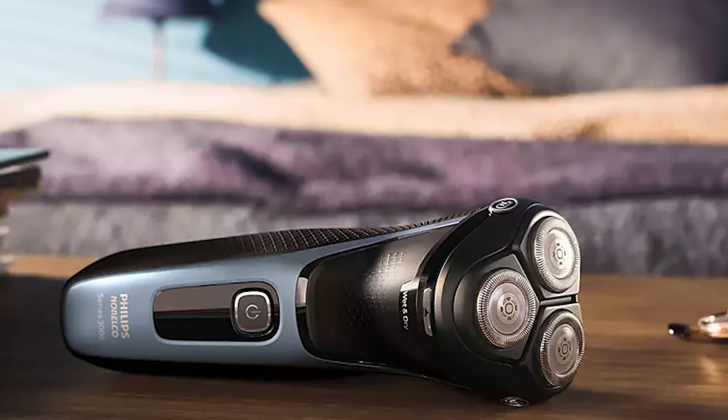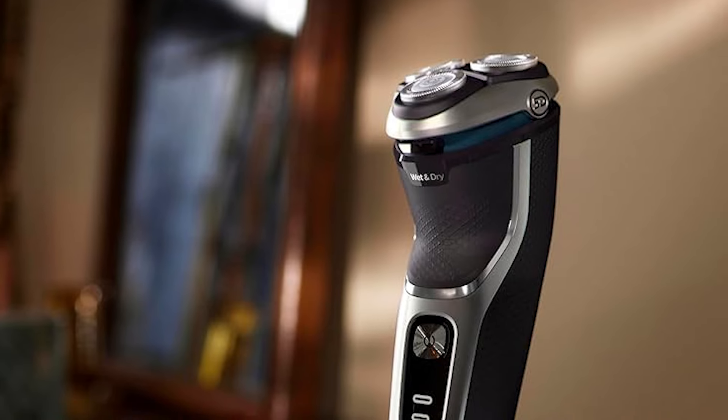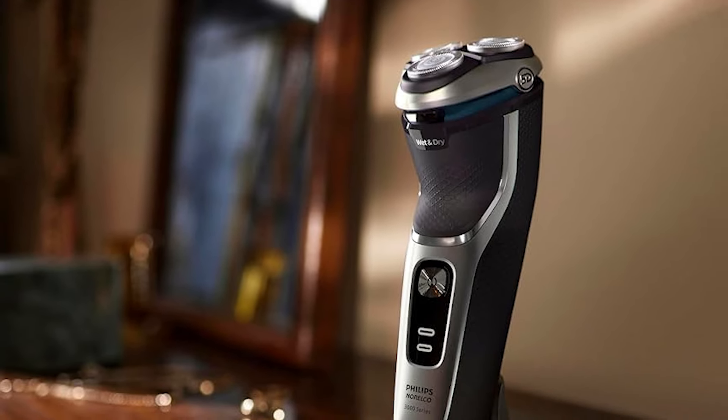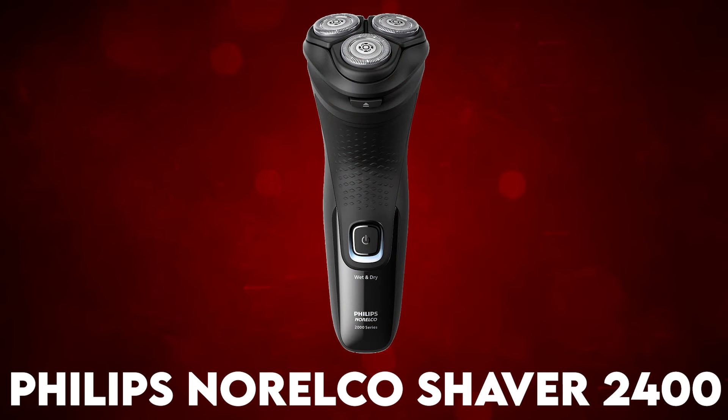The Philips Norelco Shaver 3800 comes from the most trusted and fastest-growing electric male grooming brand, based on a survey of 502 men in 2020 and 2022 dollar share gains.